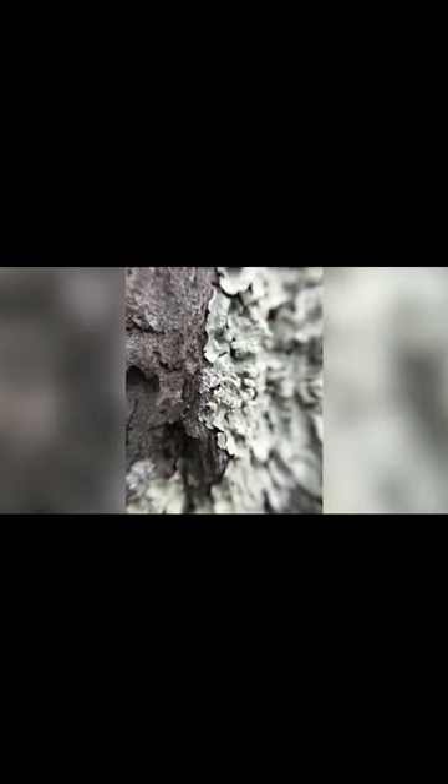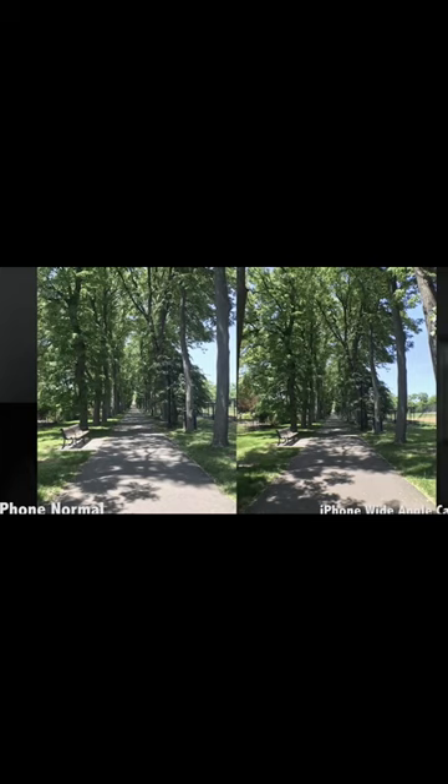You can use their built-in macro lens, fisheye lens, wide-angle lens, and a CPL lens to fit any situation or subject.